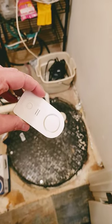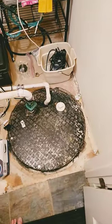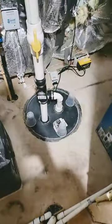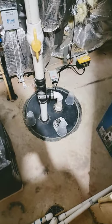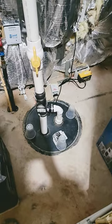I want to show you something I just got today — it's called a Govee water sensor. If you have a sump pump, I've got one over here, and I also have a sewage ejector pump over here, because in Arlington the sewer line is above the basement grade, so you have to pump the sewage up.